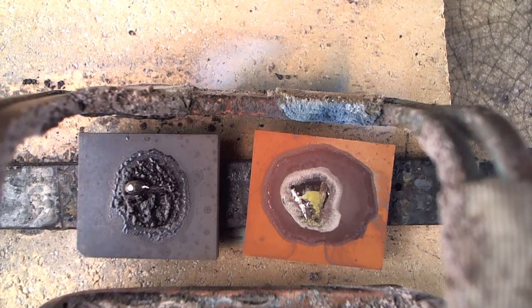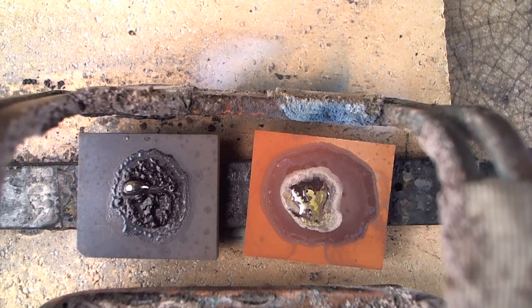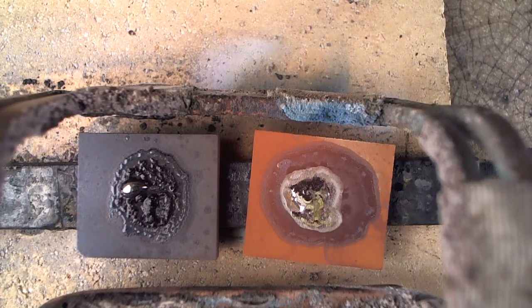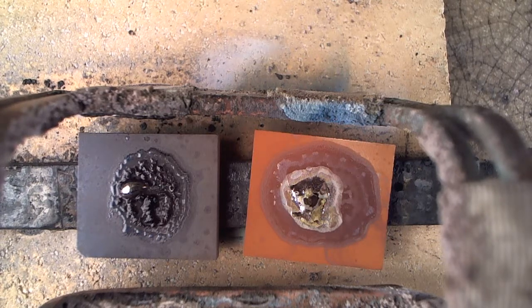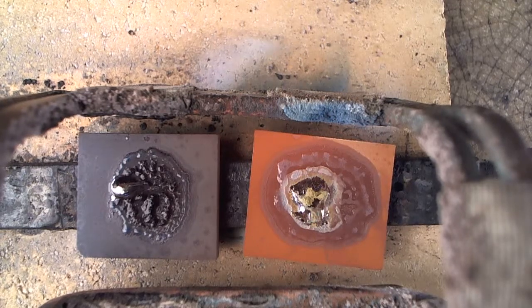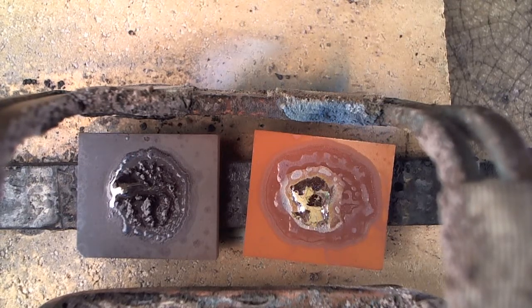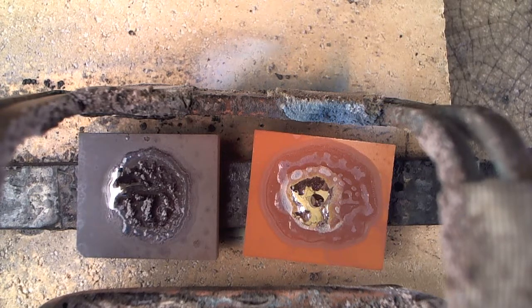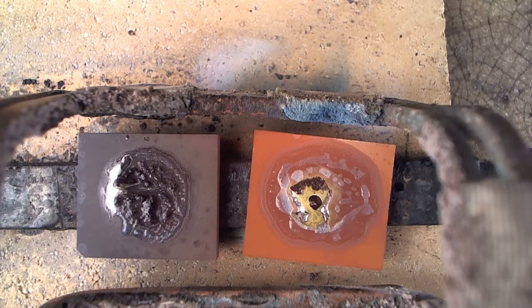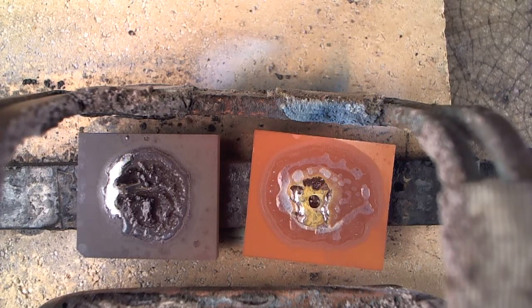We'll let the left-hand one get a little hotter, but you can clearly see the difference now between the two. On the right-hand one, that little piece of wire has spread out to cover a lot of the tip. Also, there's an awful lot of surface around it that's very receptive to the braze alloy. On the left, you still have the hump in the middle of the big piece of carbide — I was sort of hoping that flux is going to burn off so that you could see the hump.